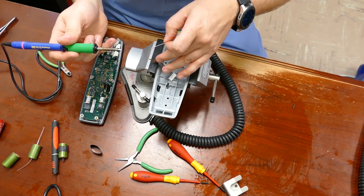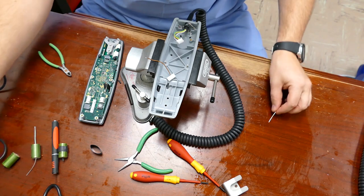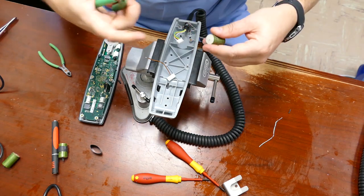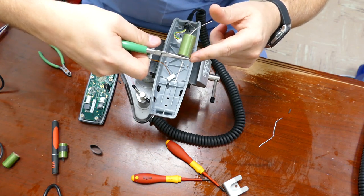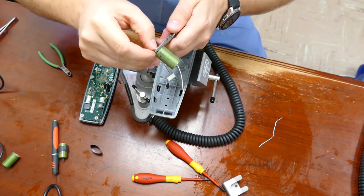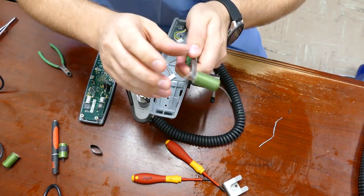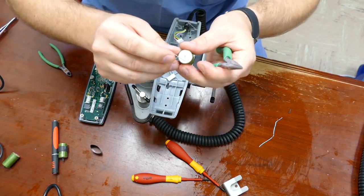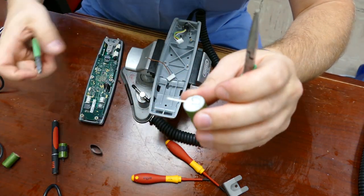I'm going to apply solder to the one wire that comes out the other side of the capacitor — just tin it up. For the side of the capacitor that faces the bottom, I'm going to place my pliers on the base, give it a little bit of space, and bend the wire over. While holding on to it, I'm going to give it a little bit of a curl to add vibration dampening in case this ever happens again where it comes loose.